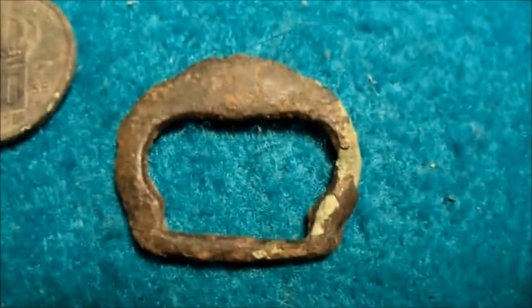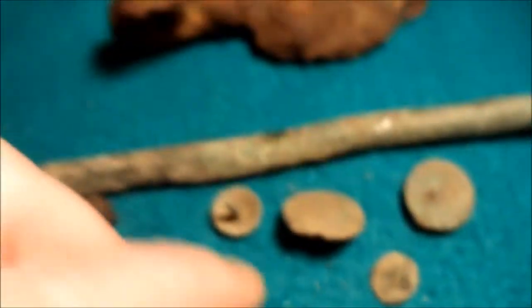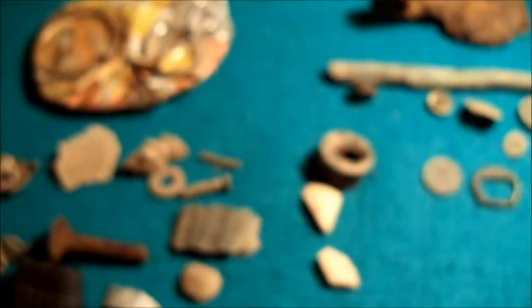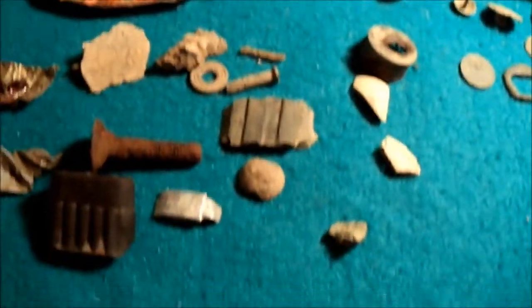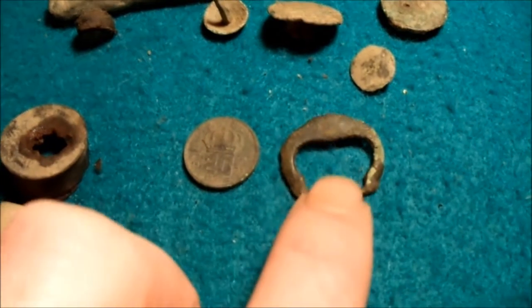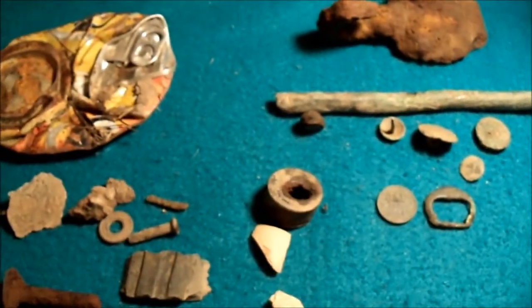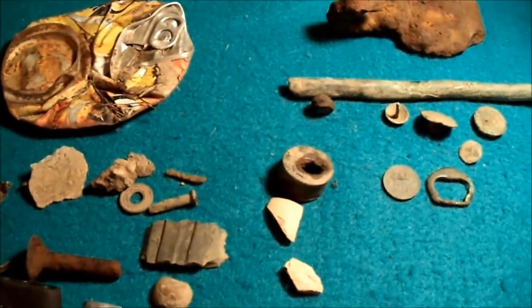Together with the coin and of course all the other beautiful finds, I'm very happy with those two — those are the two top finds of the day. Thanks for watching, see you soon, bye bye.